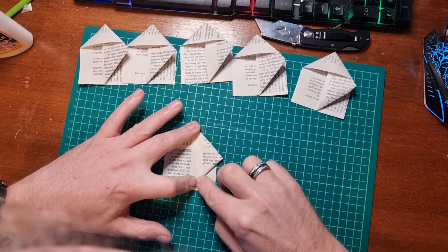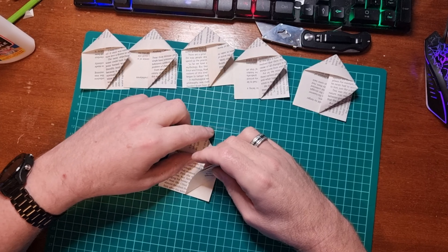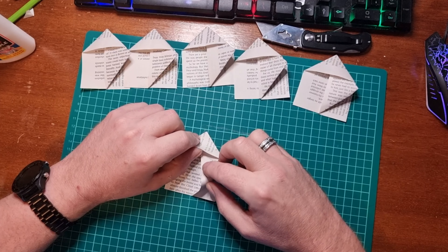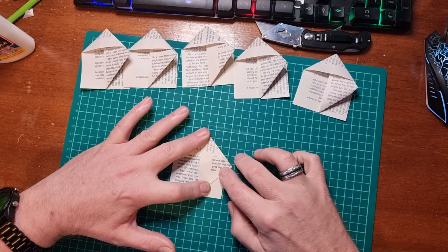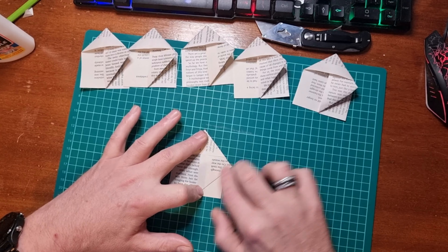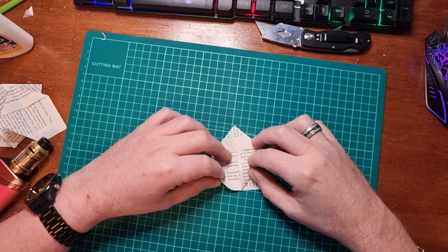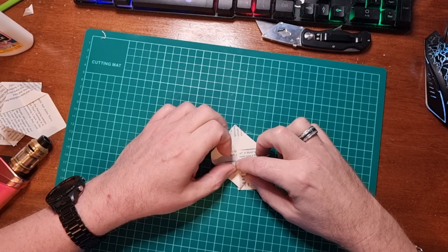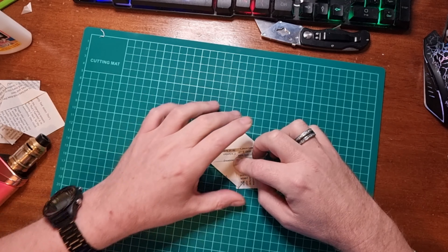Make sure you score it down nicely. Once you've got it folded like so, open up this section here and bring the point up to the top, like so. Score it down, and then tuck it under the flap that you've got, like that. Then again, score it down making sure the creases and folds are nice and tight.